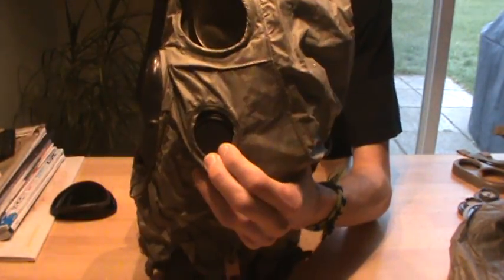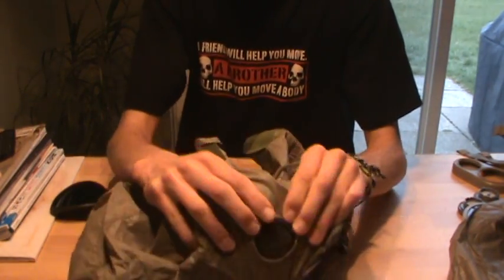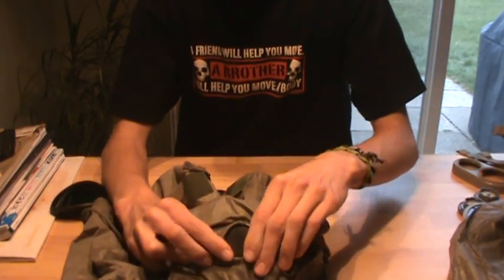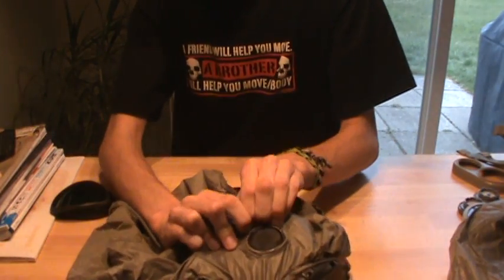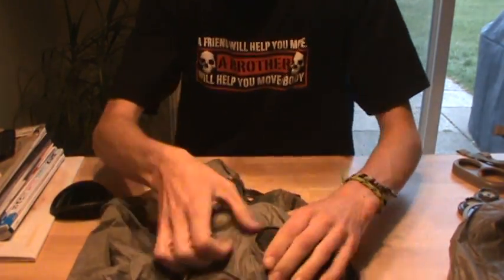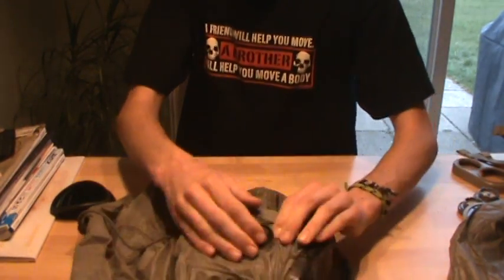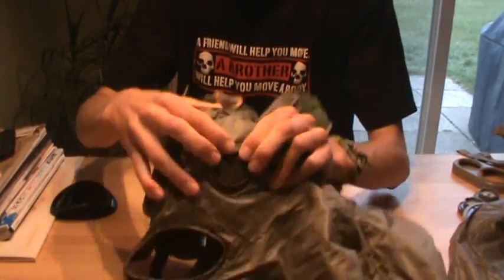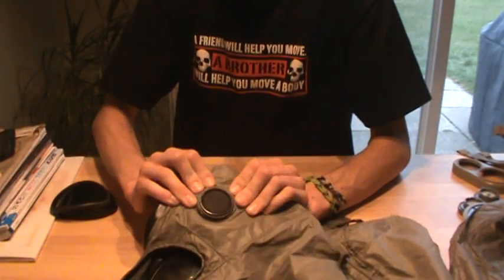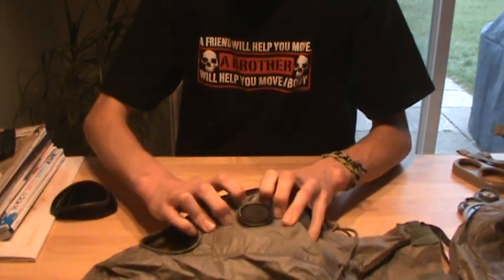Usually what I do is put the holes over the filter inlet discs — you don't need to take the filter inlet discs out, just merely stretch it over them. They may seem a little difficult to put on, but just keep fiddling around with it and they'll go on perfectly. These chemical protection hoods are actually really easy to install.